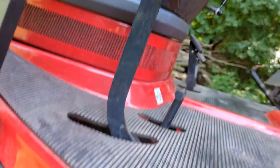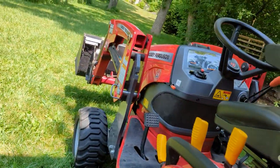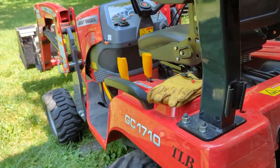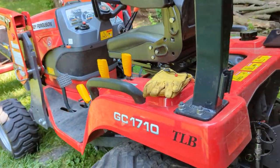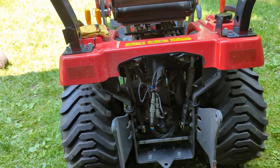So those are just a few of the things I noticed with this last service. Hopefully you guys will get some benefit from that. Anyway, onwards with hooking up this backhoe. I'll talk to you guys later. Bye.